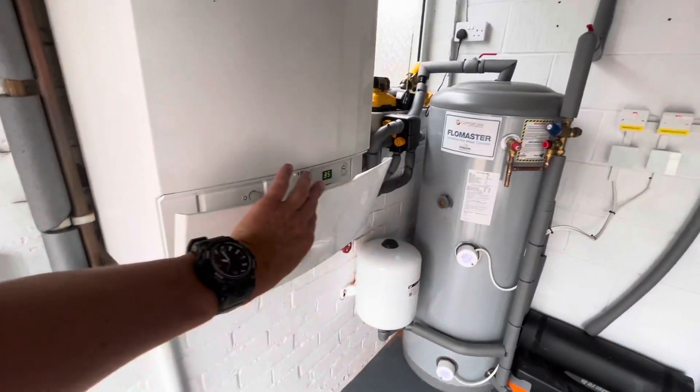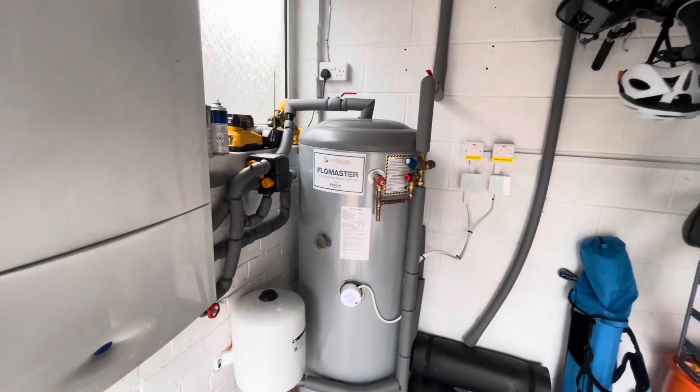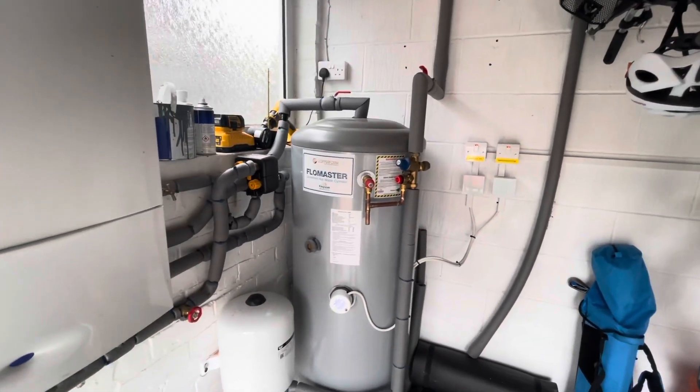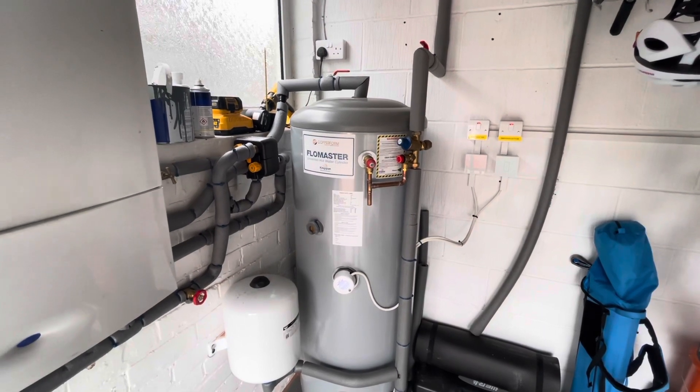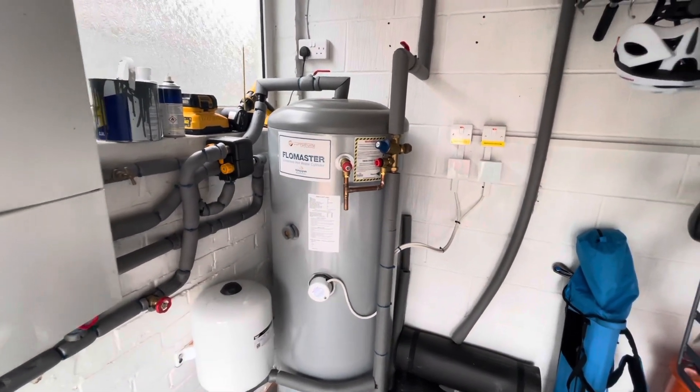It's a decent boiler on the left, but this has been done as an experiment and for a bit of fun. And it does work. So most of the year he is getting free hot water from his solar. Of course, in the winter you just use the combi.